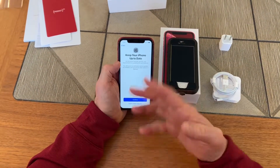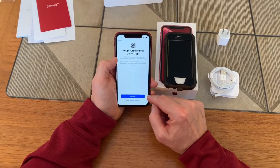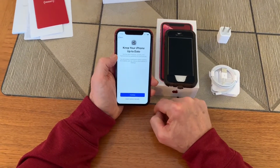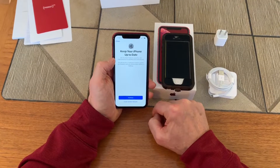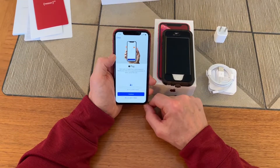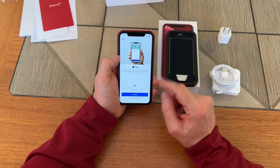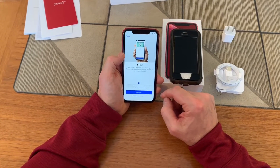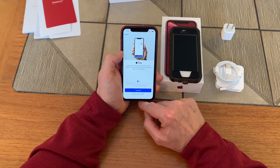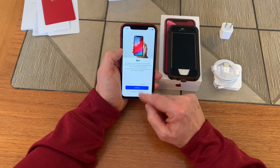Keep it updated — tell me when there's a new iOS. That's really a good thing to do to keep everything secure and ensure your apps work properly. I didn't set up the Wallet on the other phone with Apple Pay — it's something I'm going to do, I've just never used it — but I'll set that up later. It's a good idea.